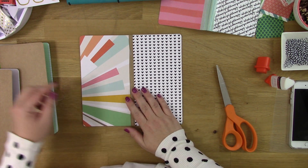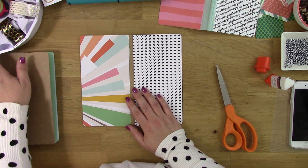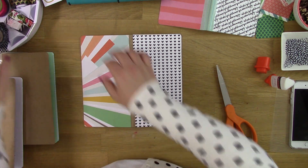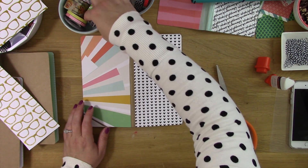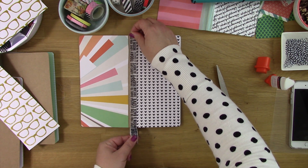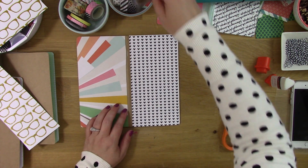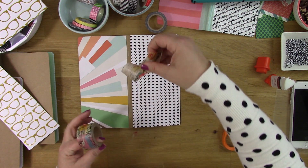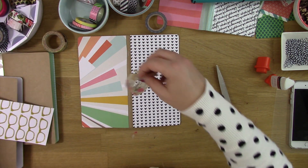Now I have those on there and I'm going to bend it back here on the spine and then look for just the right washi. Looking through my stash — one of my favorites is this one. I also have this one too, that would be fun, but the words aren't going to stand out against that side. I'm a fan of this one — oh, I thought it ripped! It didn't rip — this is actually a piece I had cut too much of last time. That was funny.